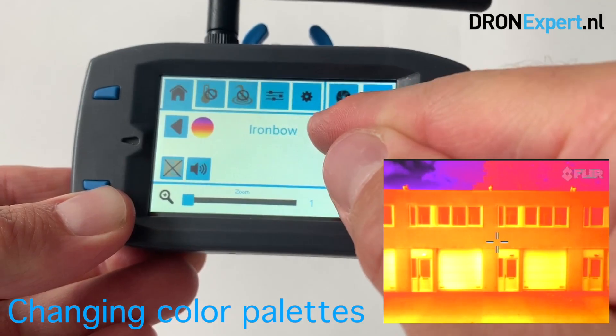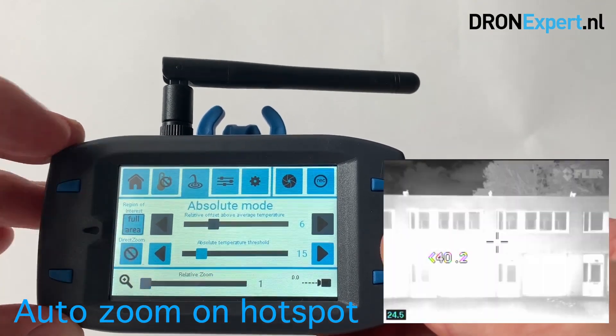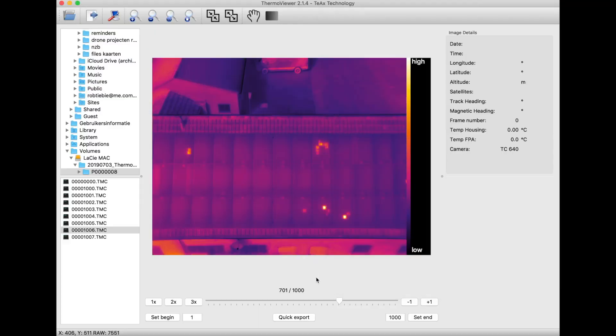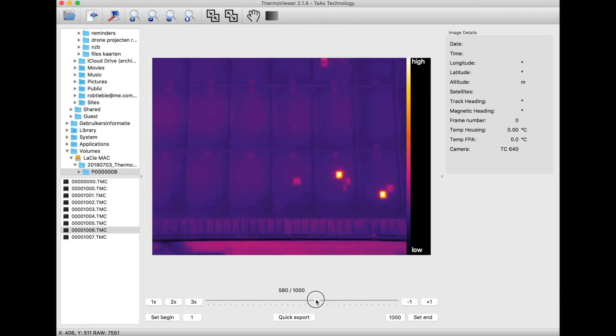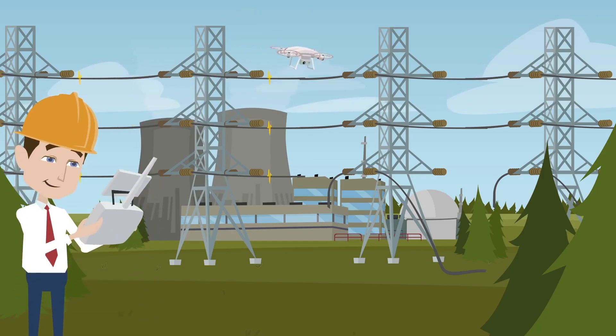The Drone Expert Mavic 2 gimbal is equipped with a radiometric camera. This means there is a calibrated temperature measurement for each pixel, and you can make radiometric recordings via the LCD remote that are suitable for post-processing with, for example, FLIR tools to generate reports. This makes the system extremely suitable for industrial inspections.